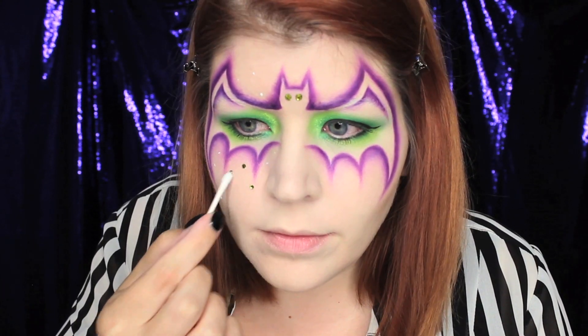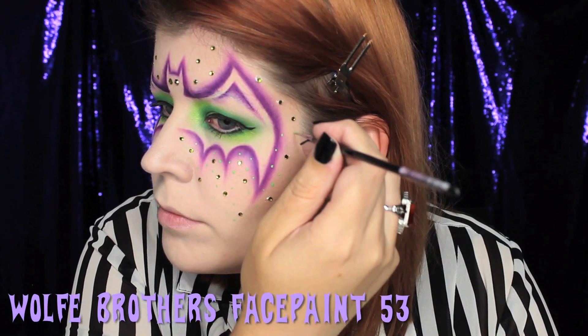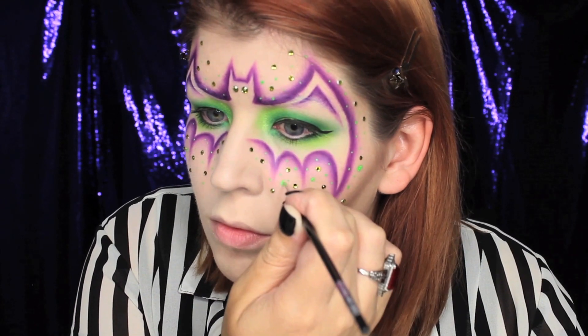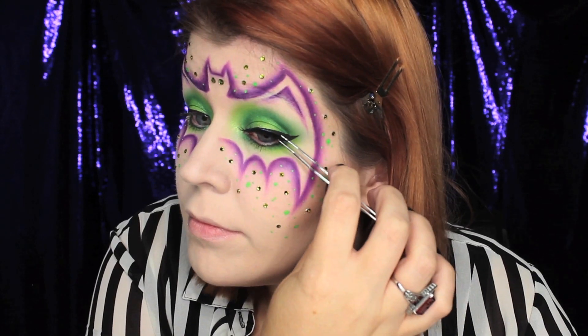For some fun little detail work, I added some green rhinestones. What I'd like to do is dot down a little bit of lash glue, then pick up the rhinestone with a wet q-tip and apply it to the glue. I'm also going to be adding some little green dots using a green face paint.